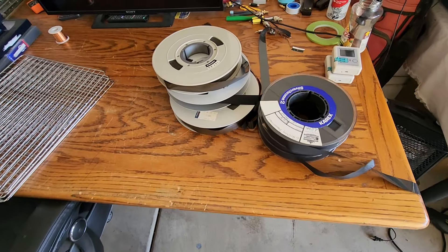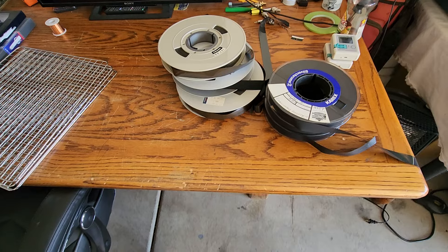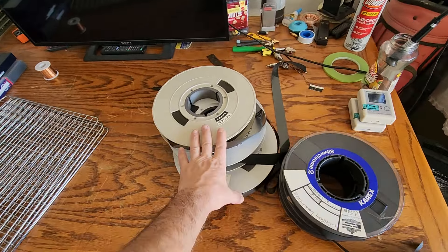Good afternoon everybody on YouTube. It's Rick Thomas from Obsleep Video Services. I talked about a couple of videos back about the mystery tapes that we got off eBay.